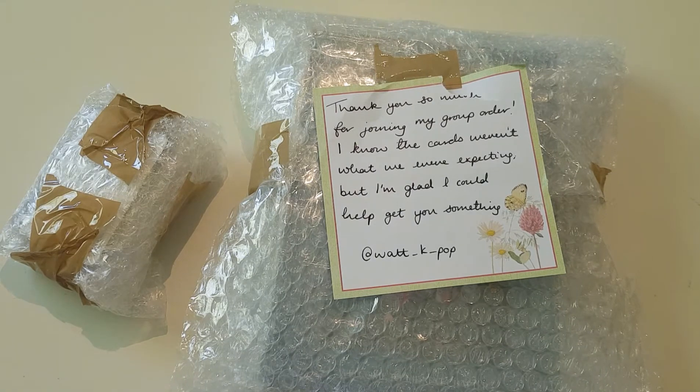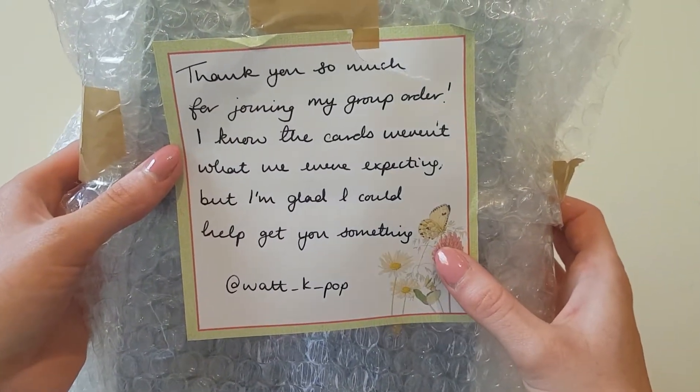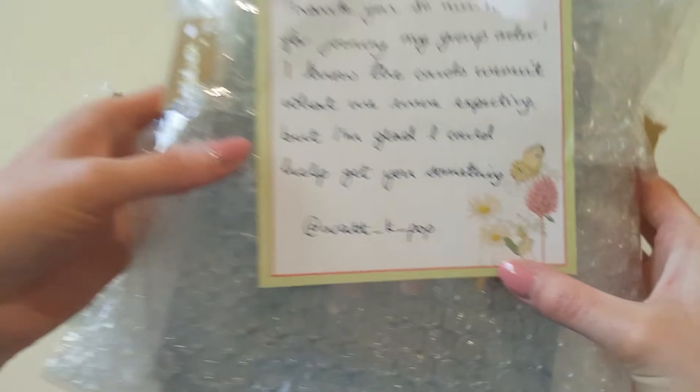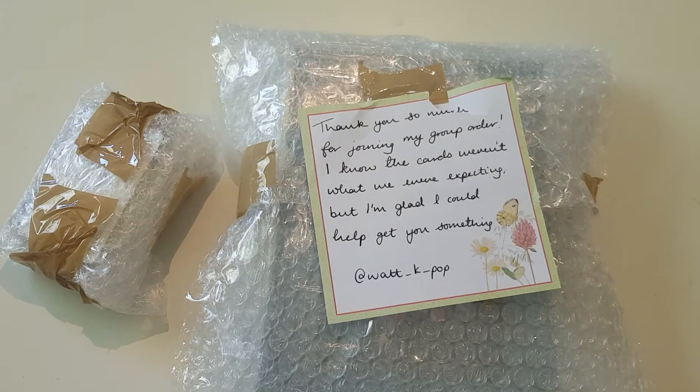Here is the note — it says 'Thank you so much for joining my group order. I know the cards weren't what we were expecting, but I'm glad I could help you get something.' Regarding the photocard situation, we got information that each photobook comes with two photocards — one group card and three member photocards. Turns out there are 48 photocards in total, which we knew nothing about. We were heavily misinformed, so that's very unfortunate.